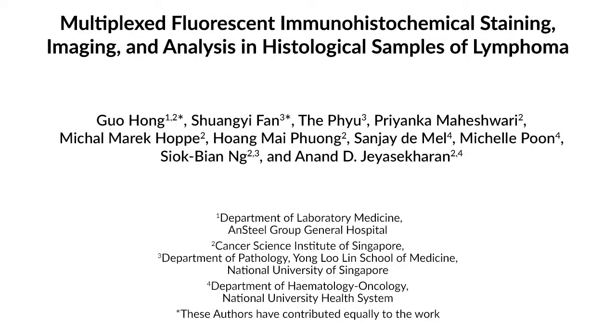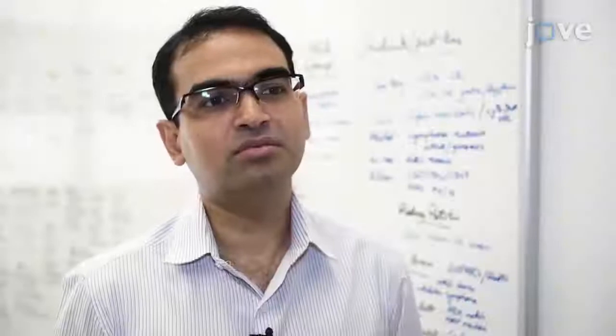Lymphomas are histologically complex tumours. Therefore, multiplex fluorescence immunohistochemistry offers advantages over conventional chromogenic immunohistochemistry to study markers of interest in the tumour cells and the microenvironment. This technique has the potential for standardising scoring of antibody-based staining in histological lymphoma samples, a process that has historically been challenging due to the complexity of the tumour microenvironment.